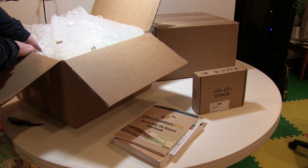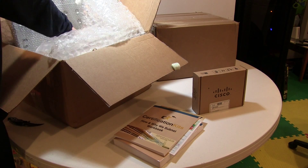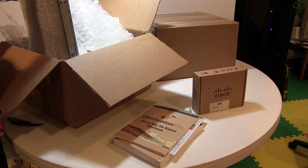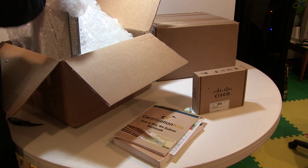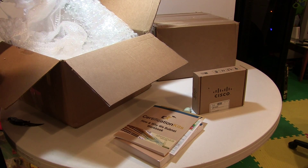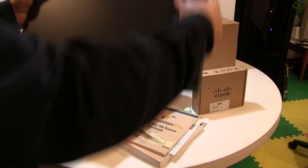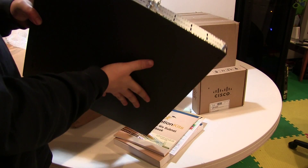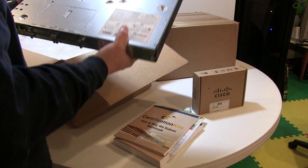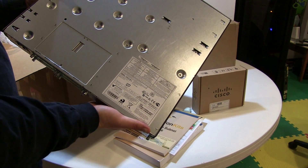Now we've got some more hardware. Here we have this 2800 series router - this is a 2811. And this is going to be the router of choice for my CCNA rack.